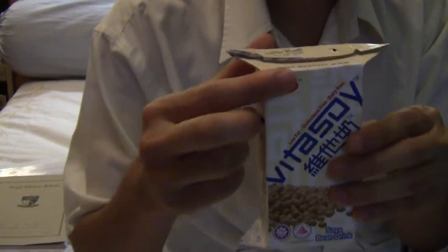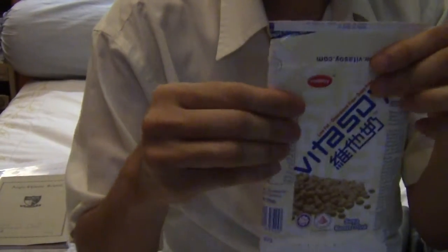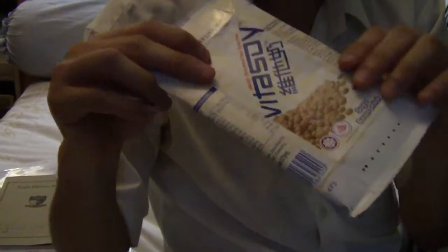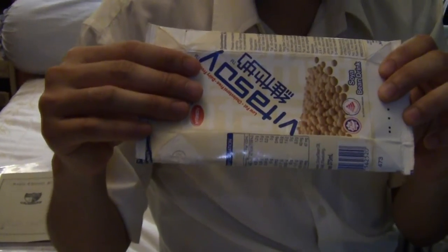And then the last F is Flatten. You just flatten it out so that it's quite flat. When it's flat, you can then put it inside the Tetra Pak recycling bin.